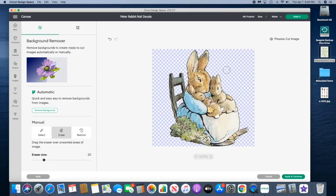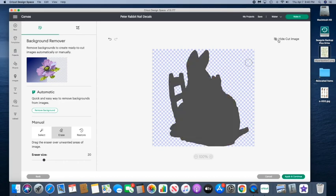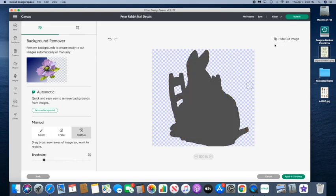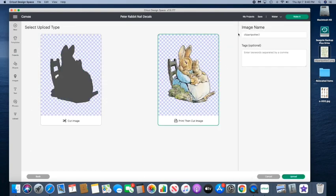I'm previewing the cut image, and ideally I wouldn't want those holes in the chair, but I did try to add it back in so it wouldn't cut it out. I think it's just part of the clip art, so I wasn't able to fix that. I'm just going to go ahead and continue, then do print and cut and rename it.